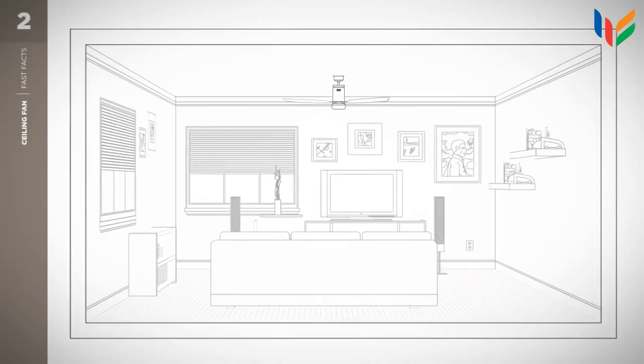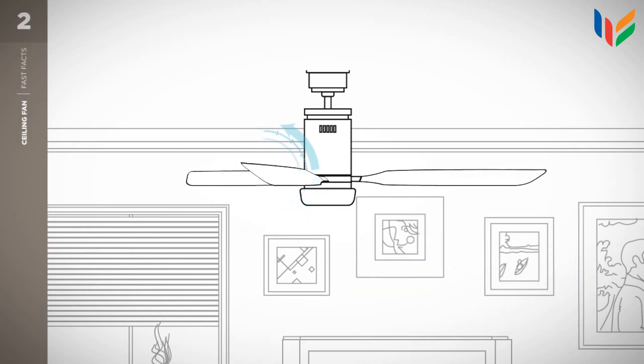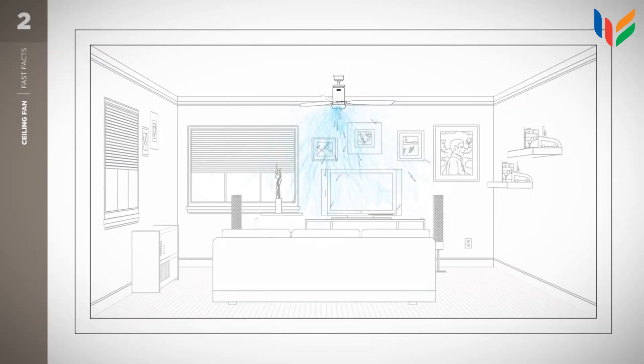Blade pitch is the angle of the ceiling fan blades. Hence, the greater the angle, the higher the scoop of air the blades can push.